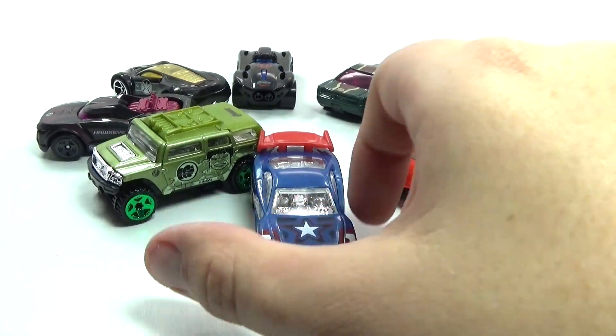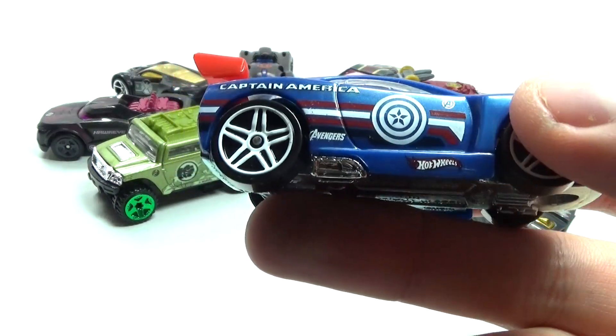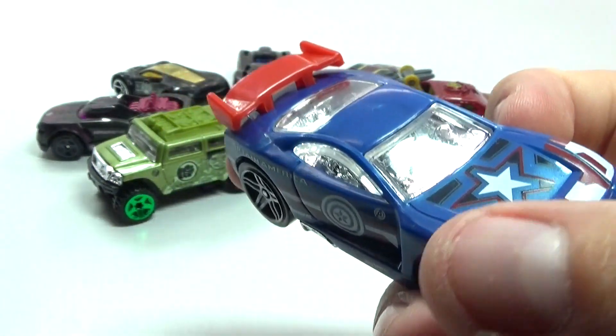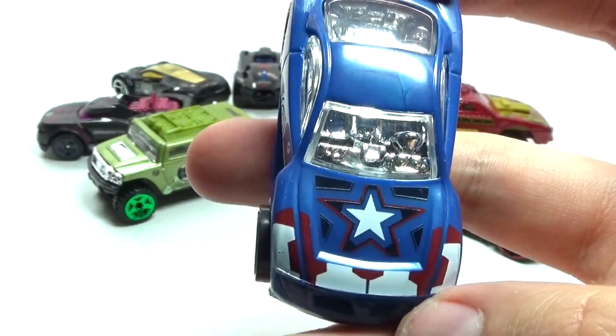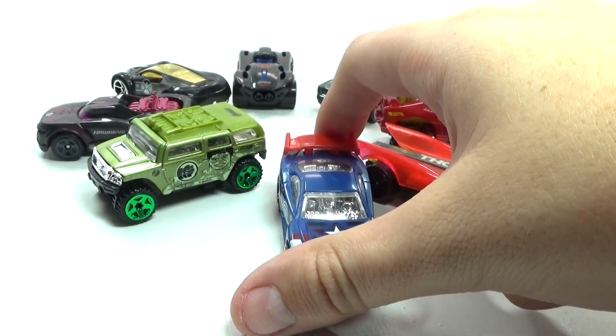Next up we have Captain America's car, which really screams Captain America — it has the shield on the side, Captain America written on the side as well, and some really cool iconic colors for America and Captain America. That's really awesome.